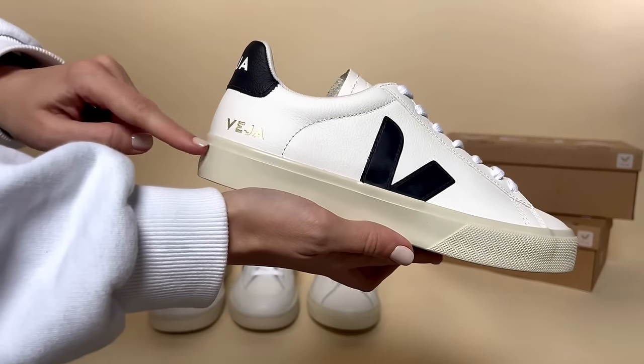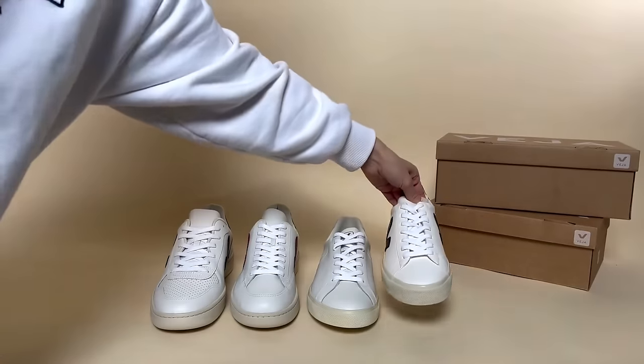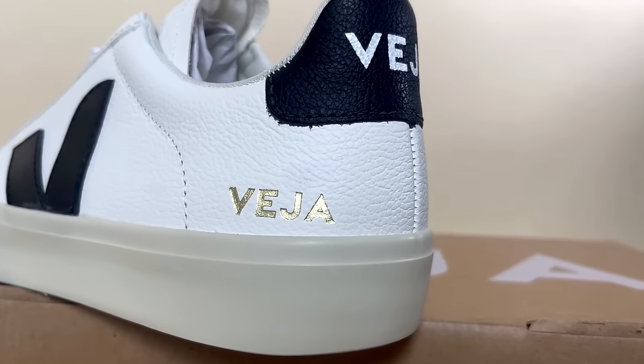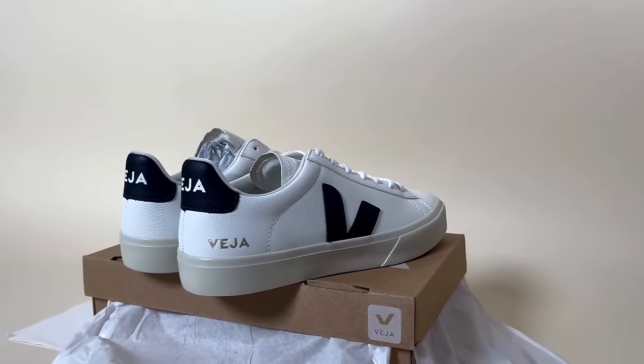Finally, moving on to the Campo, which has a chunkier sole with the logo printed on the back. It is a classic trainer for every day. Vesia use chrome leather, which is the natural tanning process making as little impact on the planet as possible, and they also have vegan styles for you to check out.